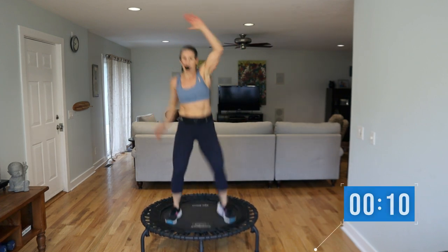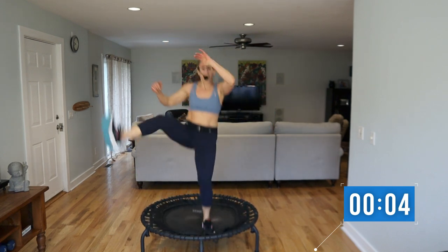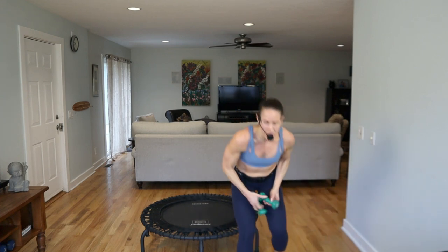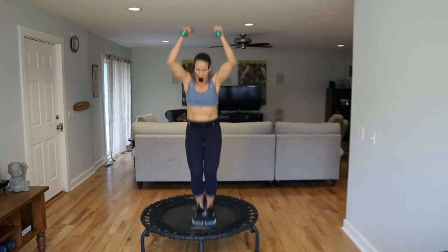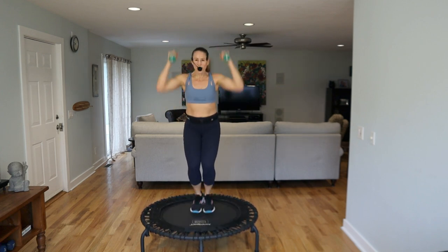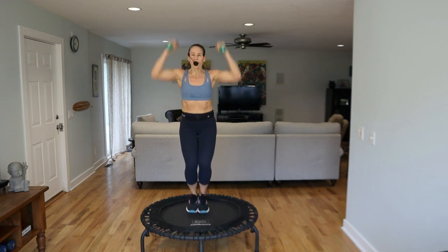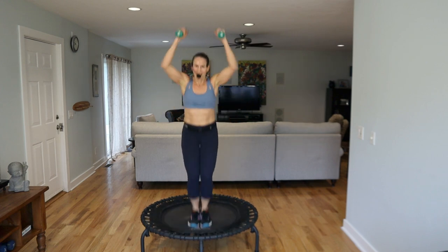Ten seconds — ha ha! Grab your weights, great job. We're going to have a narrow bounce, we're punching up. Take it up, come on. Keep it tight, keep it tight, chin up. Looking good — can you keep this? Pull the belly in, zip up your pelvic floor. That's going to help you — you know what I'm talking about, ladies.